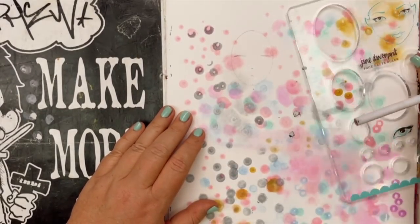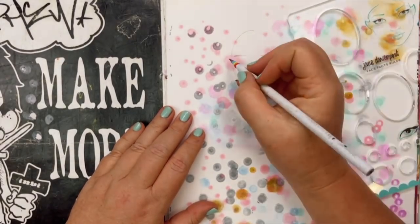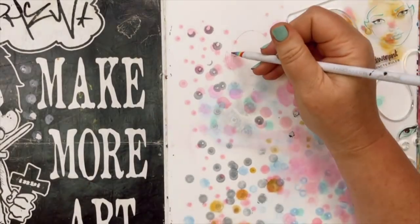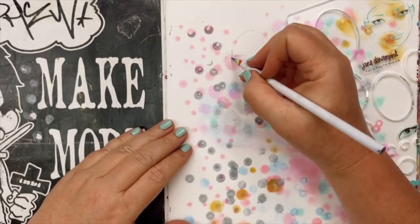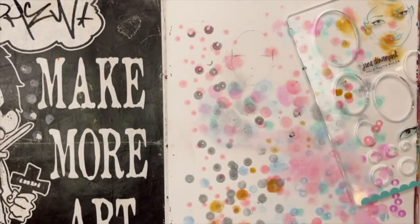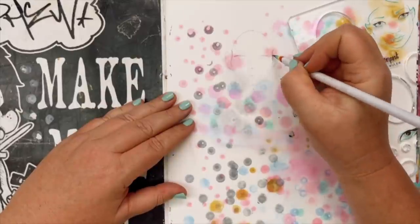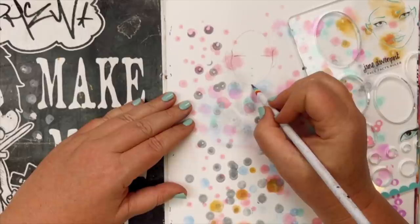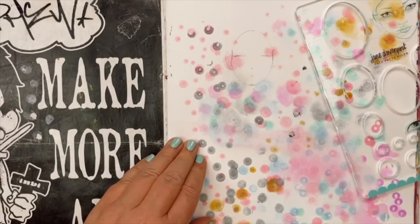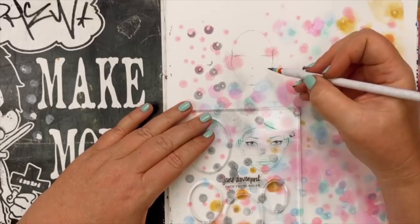Once I take my template away, the first thing I do is add ears — I think that helps balance the face and makes sure I don't forget them, which is easy to do especially when you're beginning your drawing journey. I'm also adding just a little bit of shape on the outside of the face to put that little eye socket in. If you feel your own face, you can feel where it comes in at the eye socket and goes out at the cheekbones.